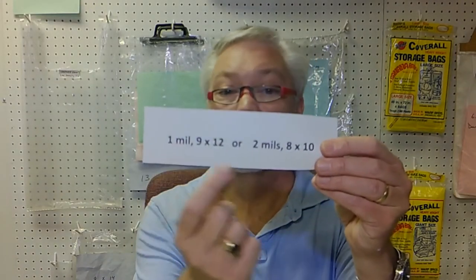A mil — that's the whole word, it's not short for millimeter — means one one-thousandth of an inch. The way we list it on our website is one mil or two mils. However, sometimes our manufacturers will list them as .001 or .002, which would mean one one-thousandth of an inch, two one-thousandths of an inch.